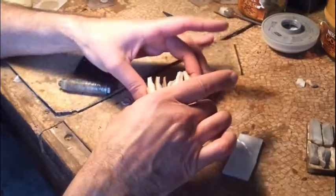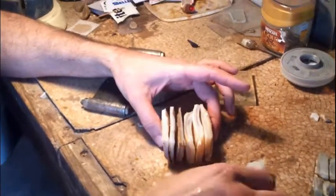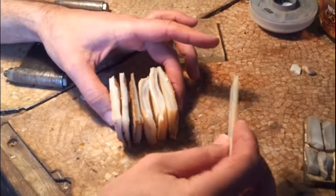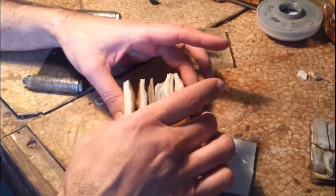We've finished sawing the mother of pearl and we've got fairly uniform sized pieces. As I said we're trying to achieve a uniform thickness of mother of pearl so that we're not going to be wasting time and wasting material.